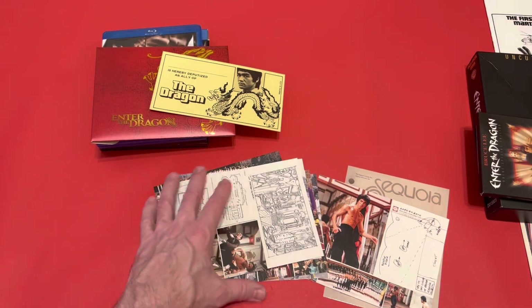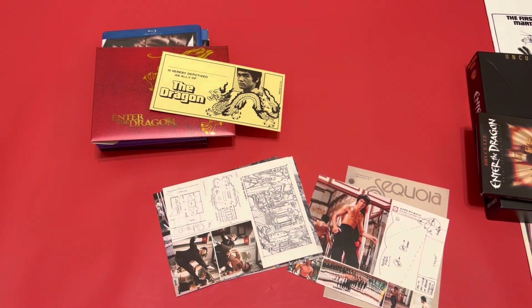So that's my collection of Enter the Dragon editions — thanks for being with me. Any questions, let me know. I'm always on the lookout for another edition. There's one more I saw on eBay with three DVDs in it — it did sell, so I'm looking for that one again. I'll probably also pick up the album. Thanks for watching, take care and stay safe.